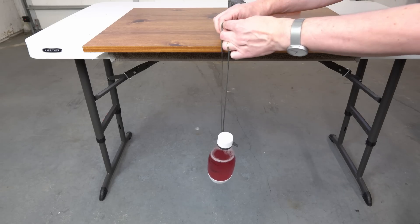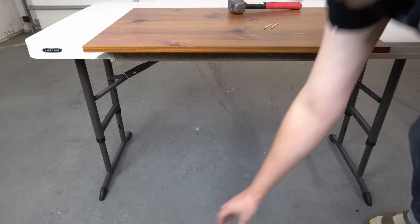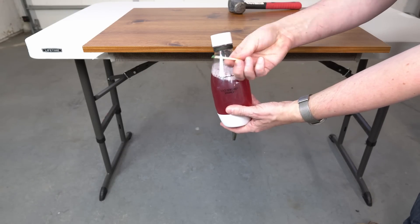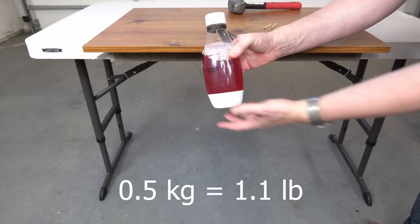Let's see if the match can hold the bottle. Nope. Well, obviously this bottle is too heavy for a tiny match to hold it. This bottle weighs probably like half a kilogram or something like that.